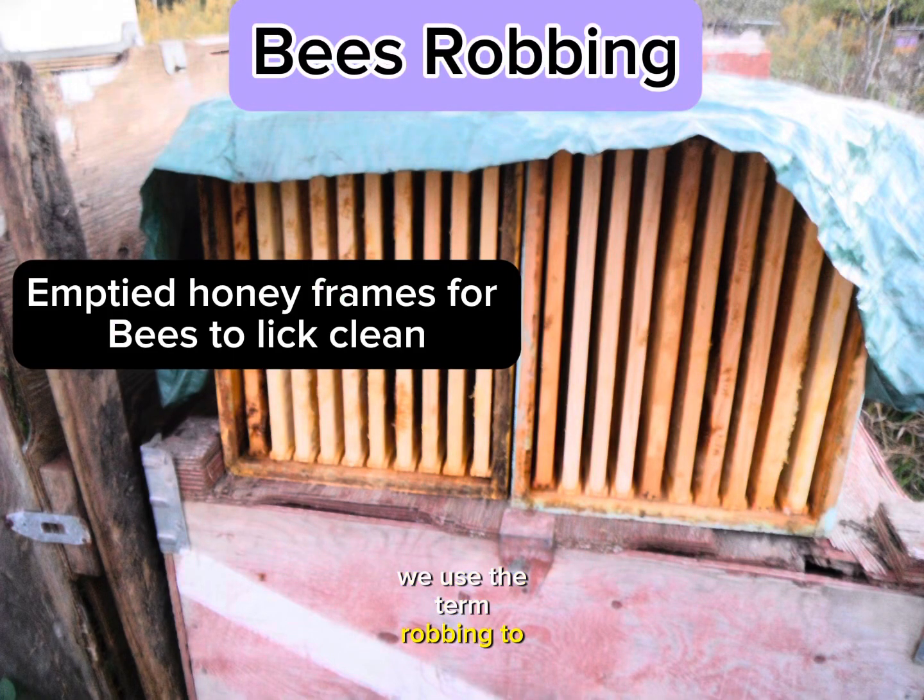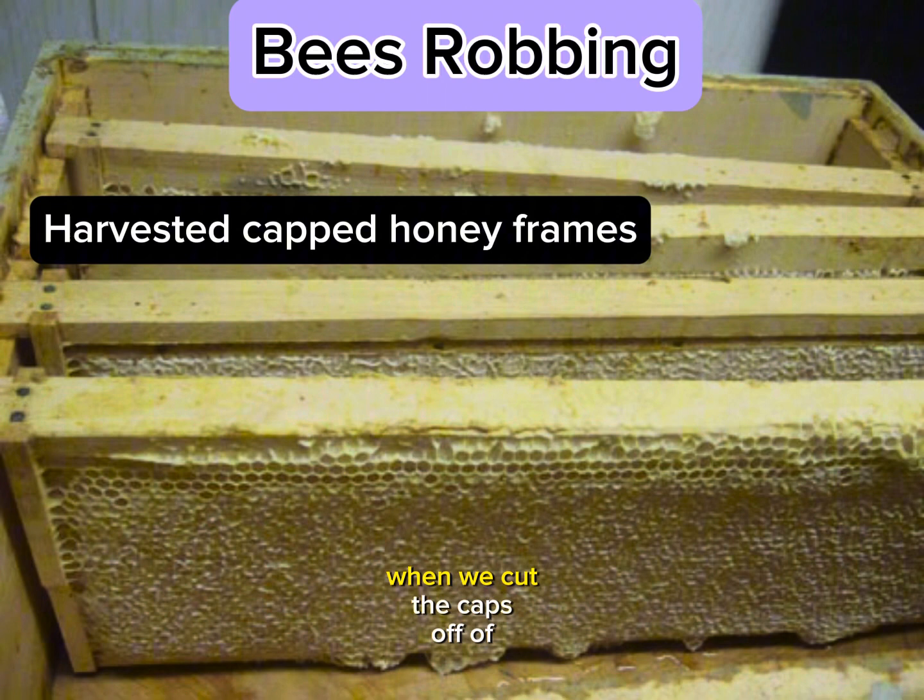We use the term robbing to describe several conditions, all of which mean that there are things that have honey or are covered in honey that the bees are eagerly cleaning up. For example, when we cut the caps off of honey frames, we end up with honey sticky wax.